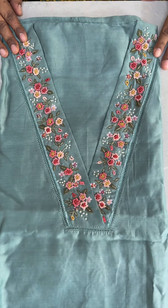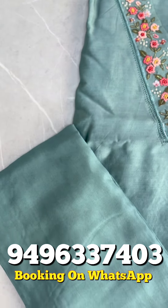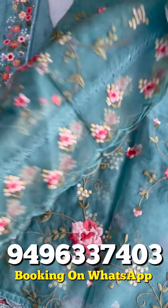The price is ₹4,250. The next one is a dusty blue shade — pure Chanderi silk, V-neck, same handwork pattern. The bottom is a sand dune bottom in dusty blue shade. It has organza with all-over embroidery, crochet laces, and a scallop border. Price is ₹4,250.